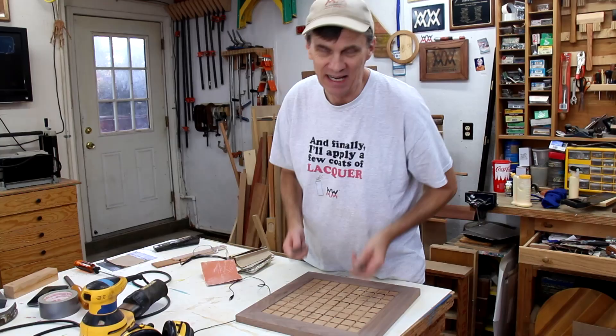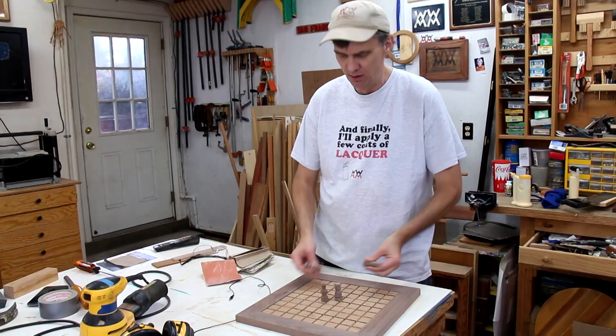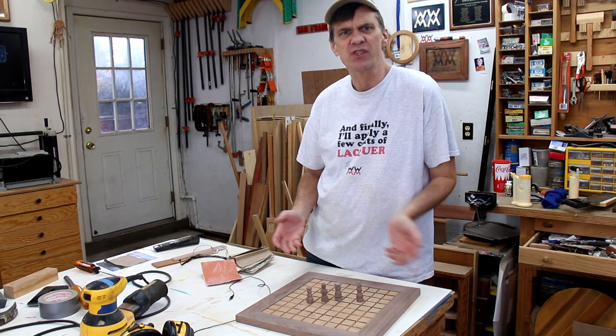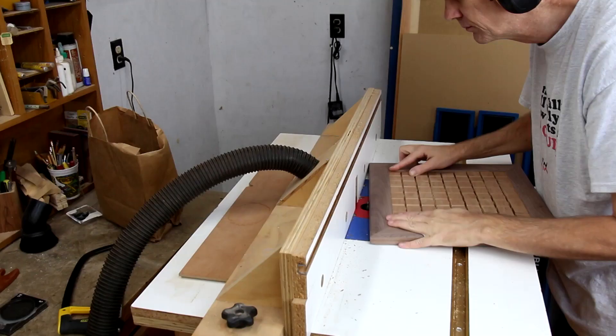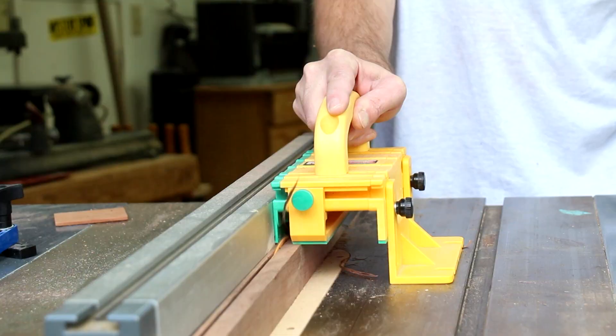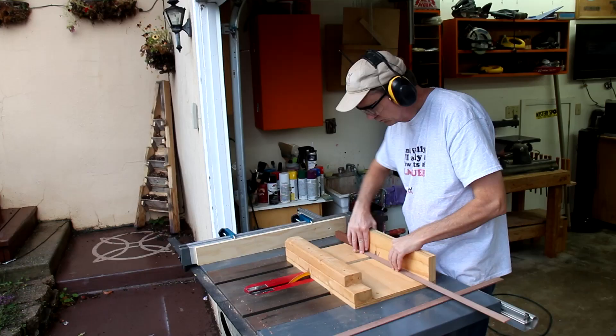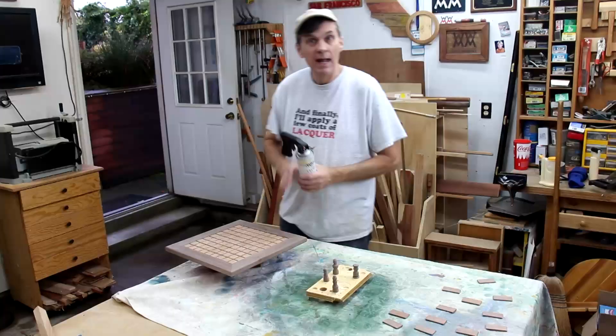I am really not that good at a lathe. It took me a long time to turn all of these and they're all different, which makes it a little bit easier. I can't imagine what it would be like to, say, turn 16 identical pawns for a chess set. I'll round over the sharp edges of the game board on my router. I'm cutting out these thin strips for the walls. And finally, I'll… well, you know.